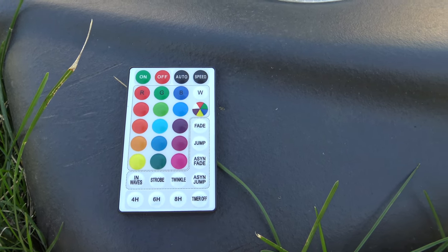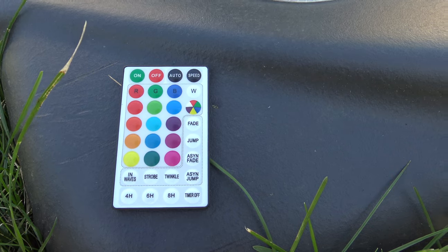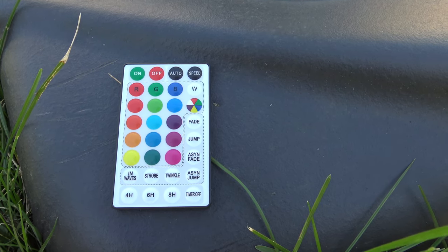Here's the remote control that comes with it. It has a ton of different colors and features that it will do. Once you get this out of the box, it took me less than 10 minutes to totally install it, put the batteries in, and get it all mounted. I'll put a link in the description below on how to buy this off Amazon. Now check out what this looks like in the dark.